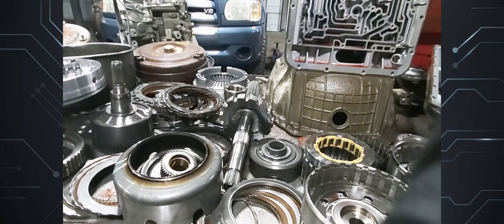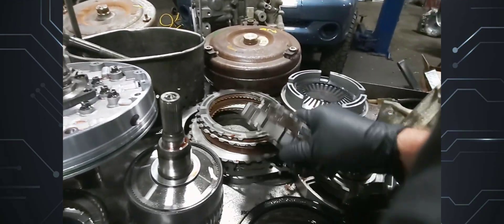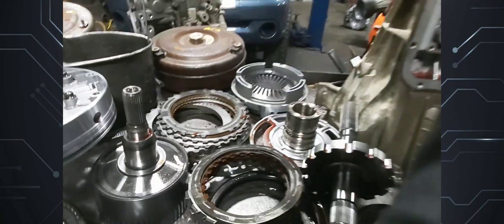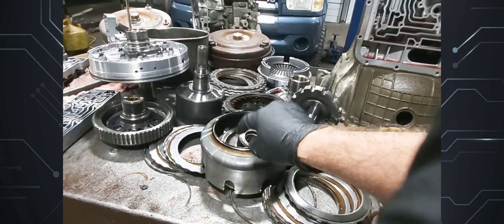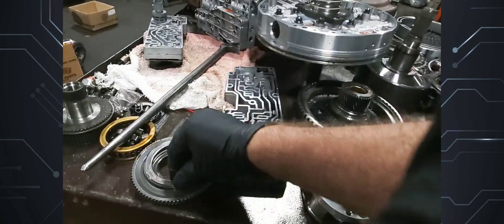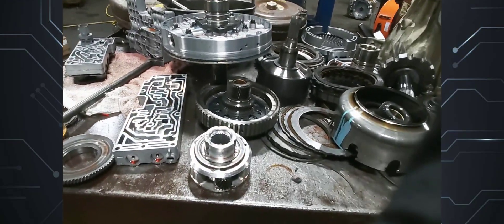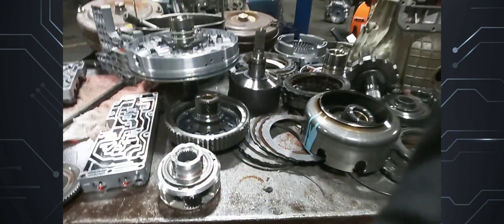It's still an E4OD, not a 4R100, and as you can see the intermediate frictions are kind of burned up a little bit. So it needs an overhaul — and it's an overhaul plus the sun shell and ring gear. This is a bearing-type planet, so this is an updated planet on the E4OD. The earlier ones had a washer-type.